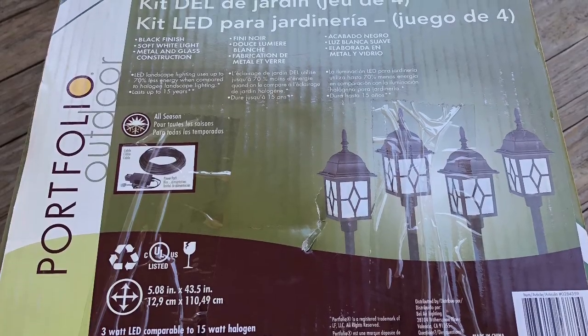Hey guys, welcome to my channel! Today we are going to be installing some lights in my yard. This is going to be an easy DIY — I am going to show you how you can install some lights in your yard, so just come with me and my son as we show you. Stay tuned!